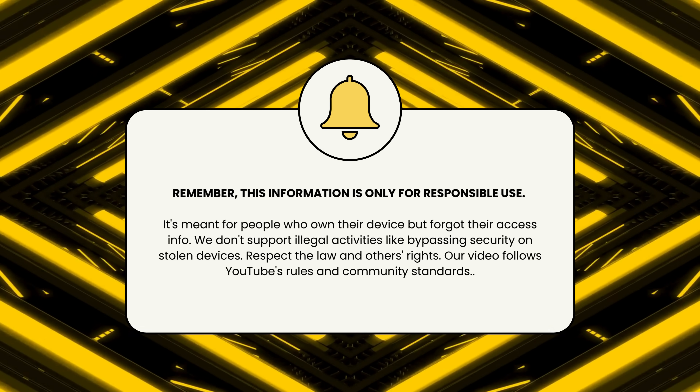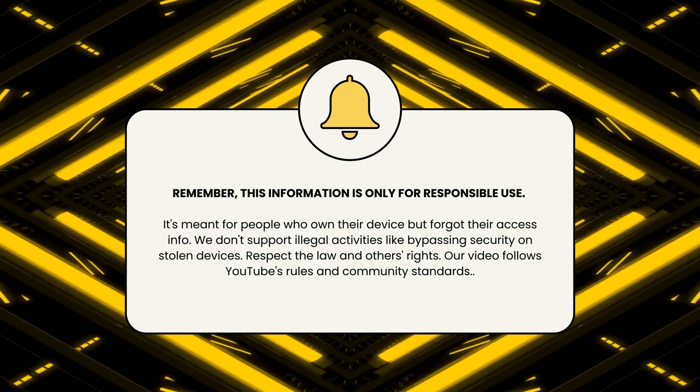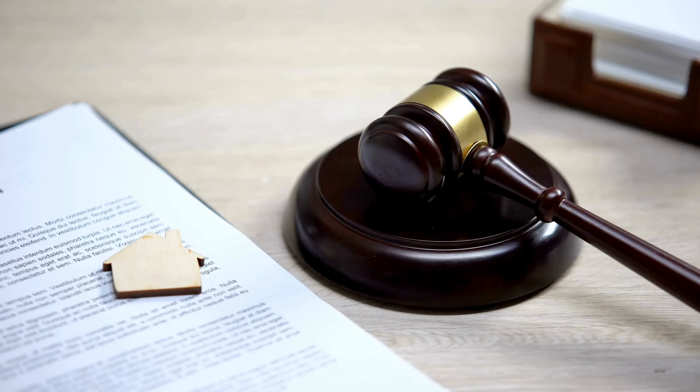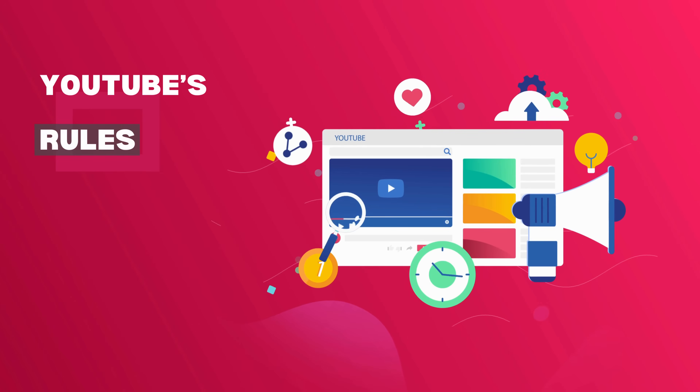Remember, this information is only for responsible use. It's meant for people who own their device but forgot their access info. We don't support illegal activities like bypassing security on stolen devices. Respect the law and others' rights. Our video follows YouTube's rules and community standards.